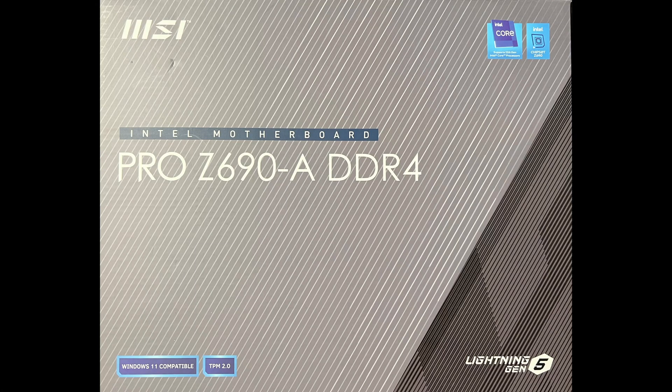This is an overview video for the new MSI Pro Z690A DDR4 motherboard, built for the latest LGA 1700 socket from Intel. This board falls into the budget section of the new Z690 motherboard lineup, with a great price tag of $279.99 CAD, but still comes with plenty of features, making it suitable even for CPUs as powerful as the i9-12900K.